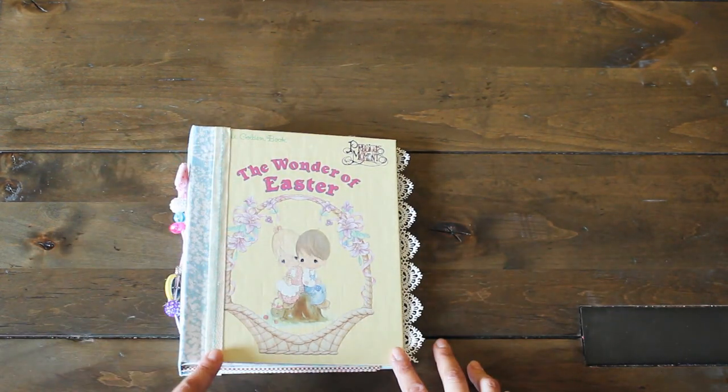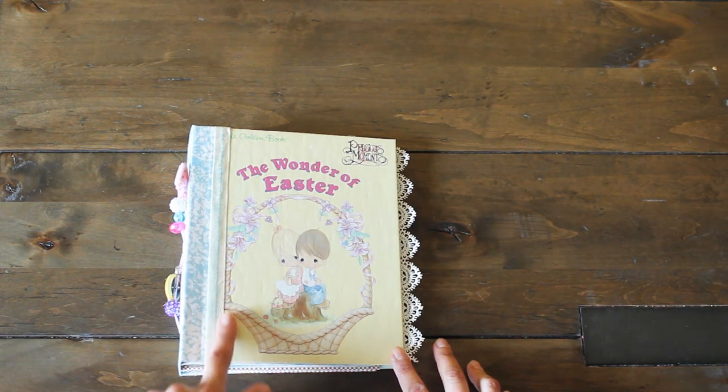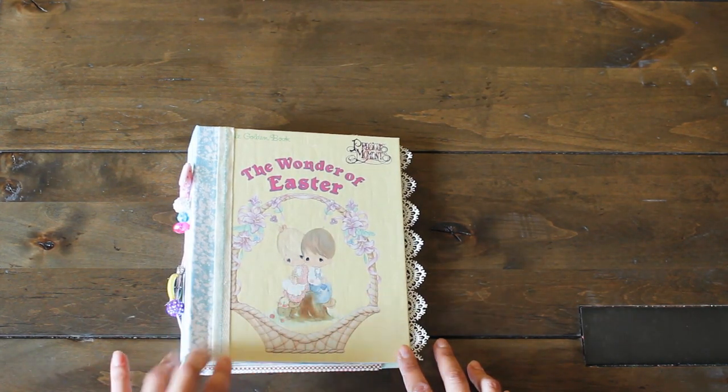Here is some trim — a stitch trim. I thought the cream color and the blue went really well with the book.